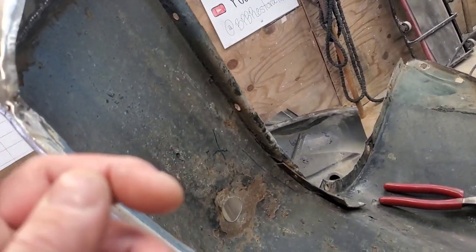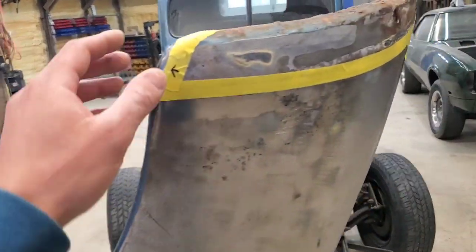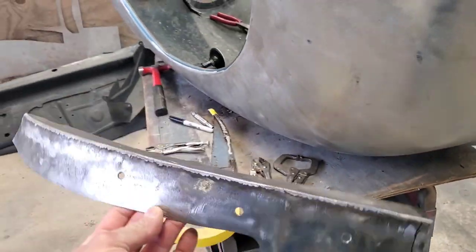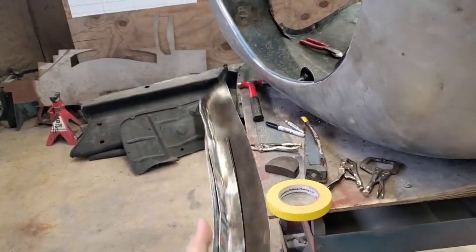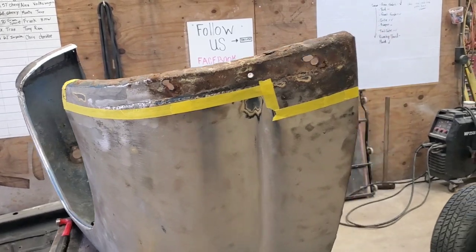Not yet — this one still needs blasted, but I wanted him to go ahead and get this stuff cut out; this was the worst of them. This side here, you'll see his patch — that thing is nifty, it's a good-looking patch. So that's what he's working on now; he'll go ahead and tack this one in here.